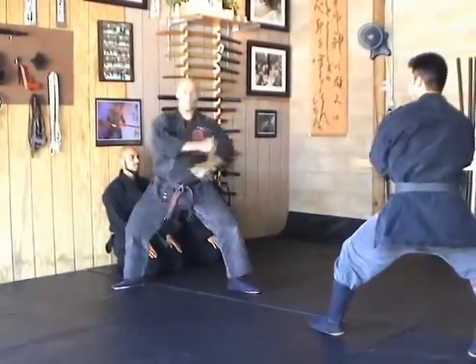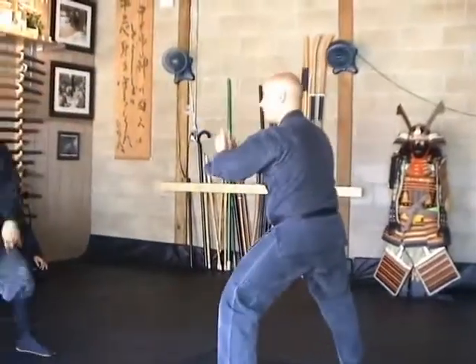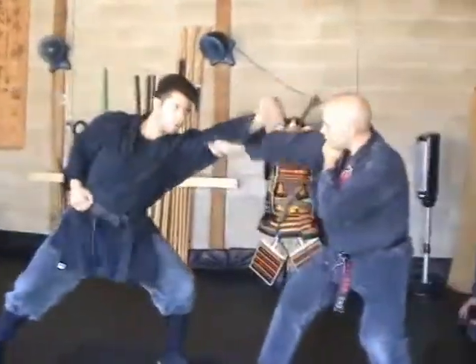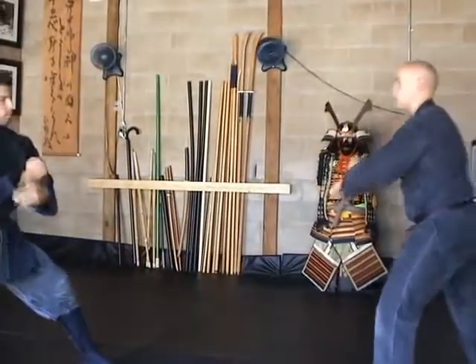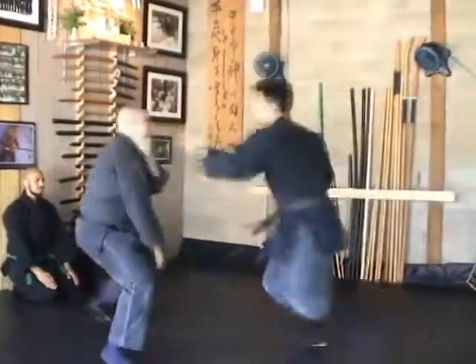Step back — one, two, three. Again on the other side: one, two, three. Step back — one, two, three. One more time, real time. [Live demonstration with jumping movements.]